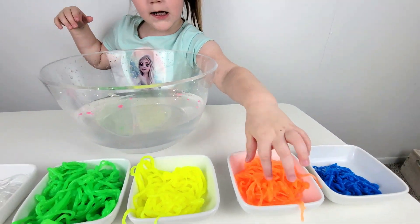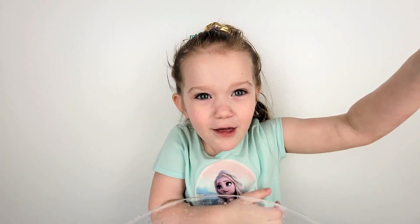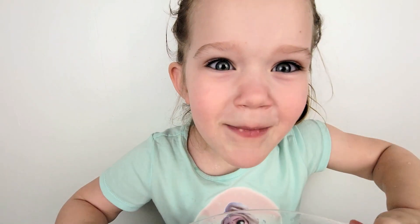Blue, orange, yellow, green, no color, pink — now let's make rainbows! Let's make them up.